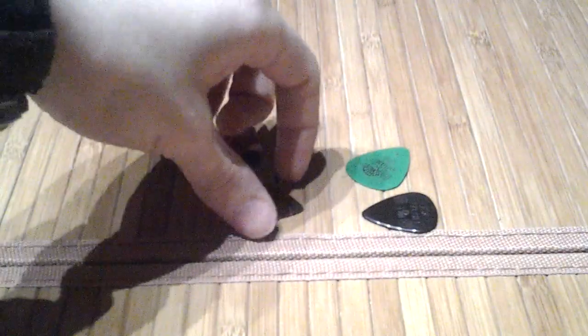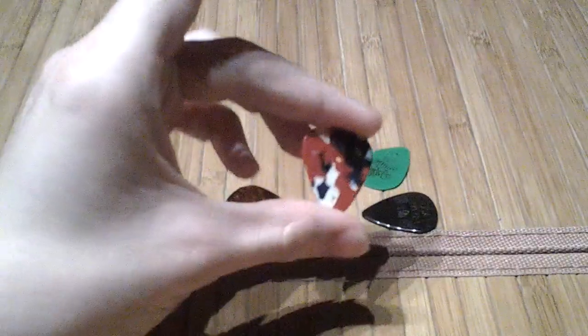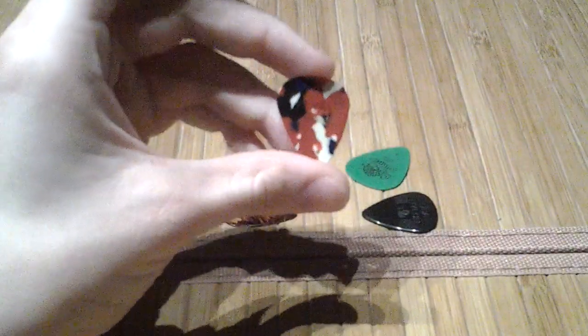While on the subject of everyday carry items, let's talk about some guitar picks.